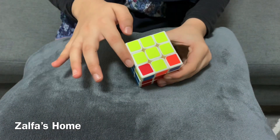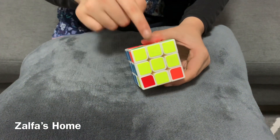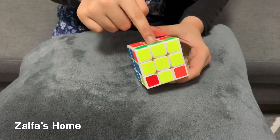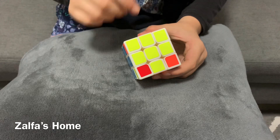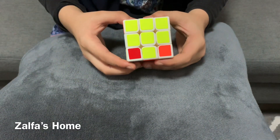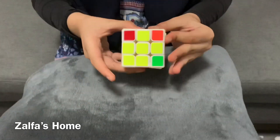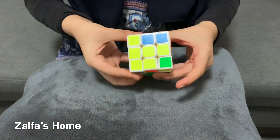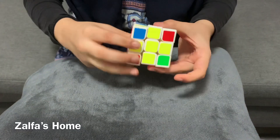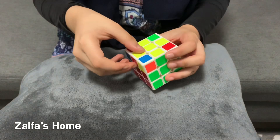Now we got the yellow plus. Next, we need to get the third layer middle cube to the same color. For that, we need to follow the second formula until we get it set. Now we got the middle cube same color.